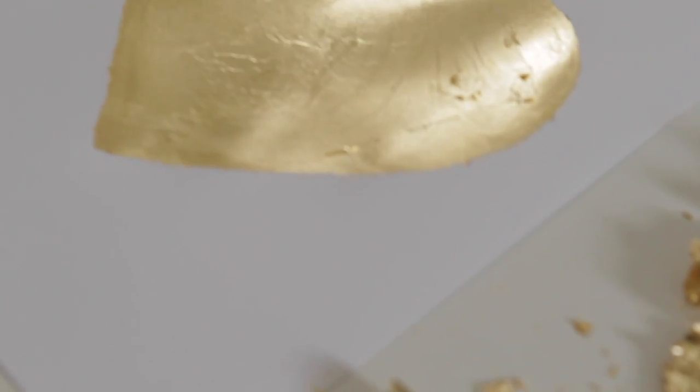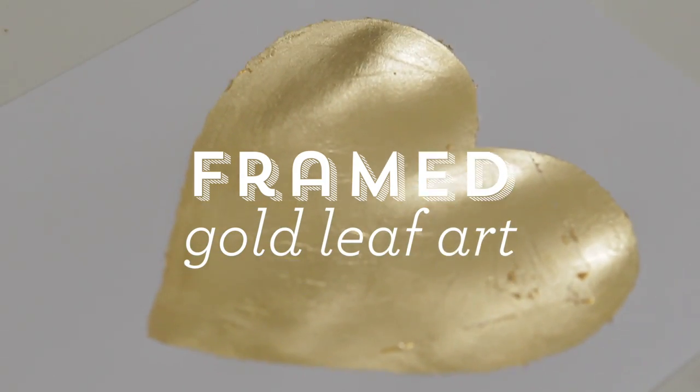Hey guys, I'm Sarah and today I'm going to show you how to refresh an old frame using a little spray paint and then create some unique art using gold leaf. It's an easy, affordable way to dress up any room in your house, so I'll show you how it's done.